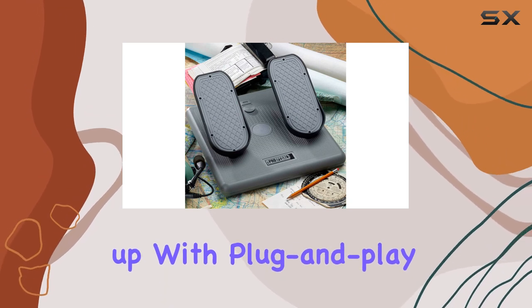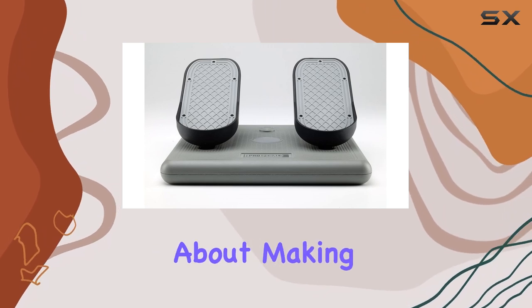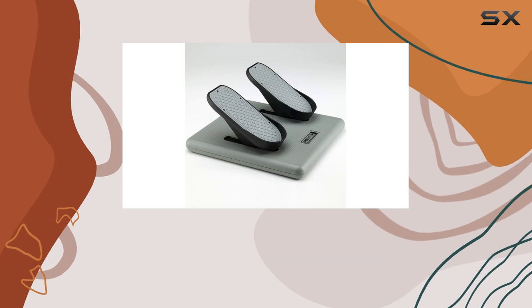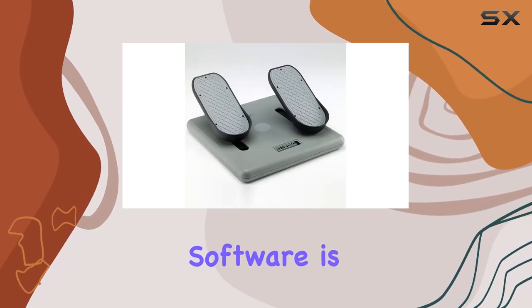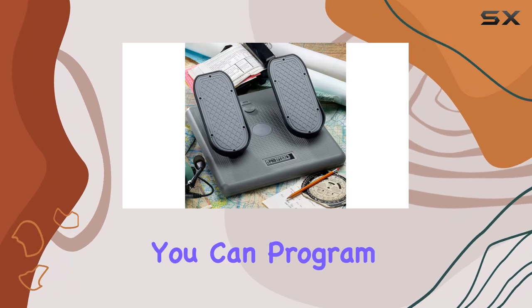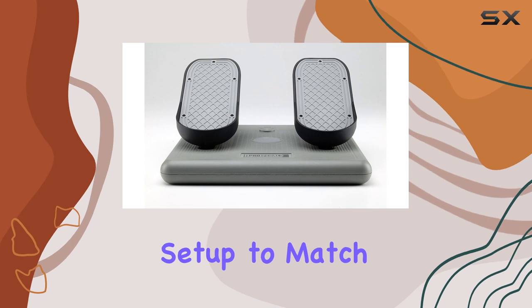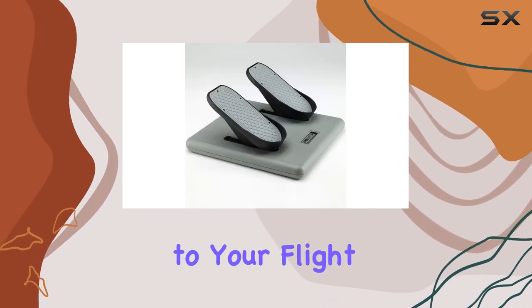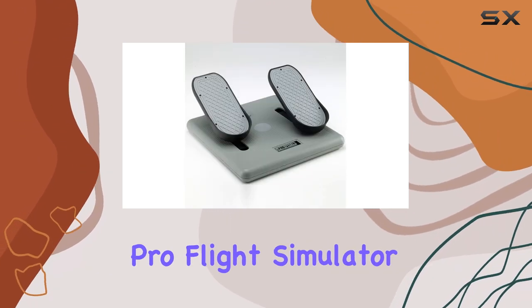The CH Pro Pedals are extremely easy to set up with plug-and-play USB installation — no drivers required, making them compatible with both PC and Mac. For those who like to customize, the advanced CH Control Manager software lets you program macros, assign buttons, and configure the setup to match your exact preferences.